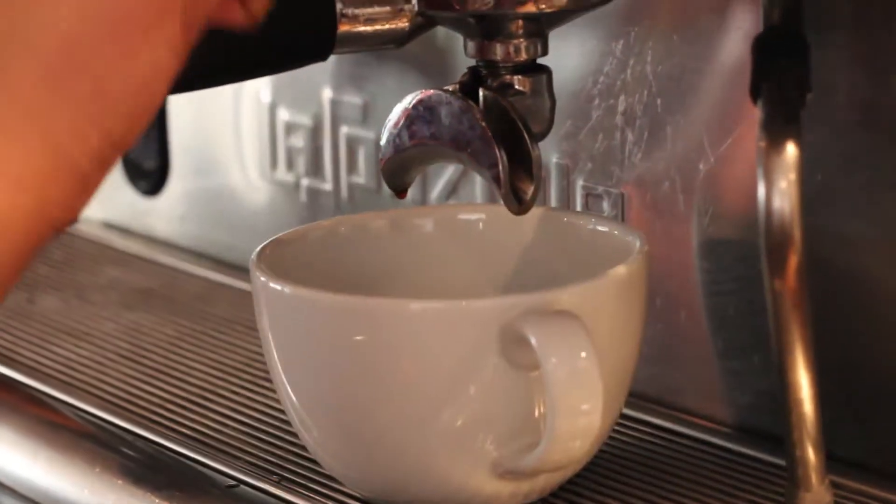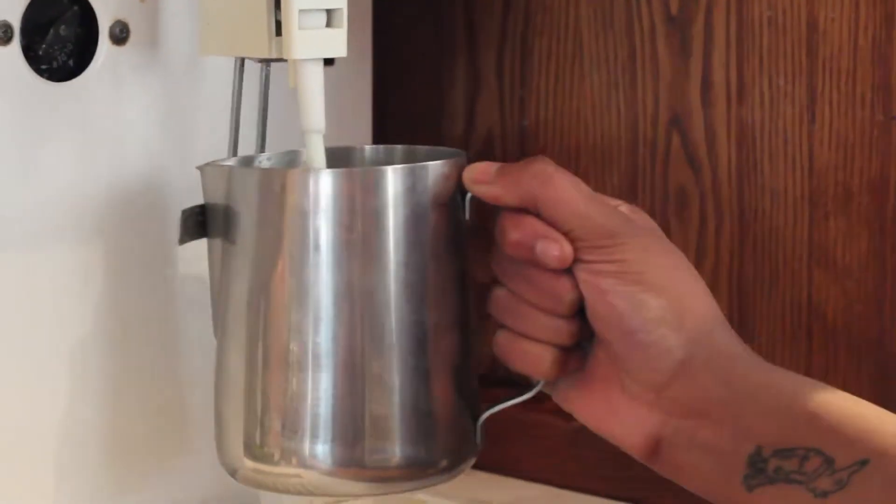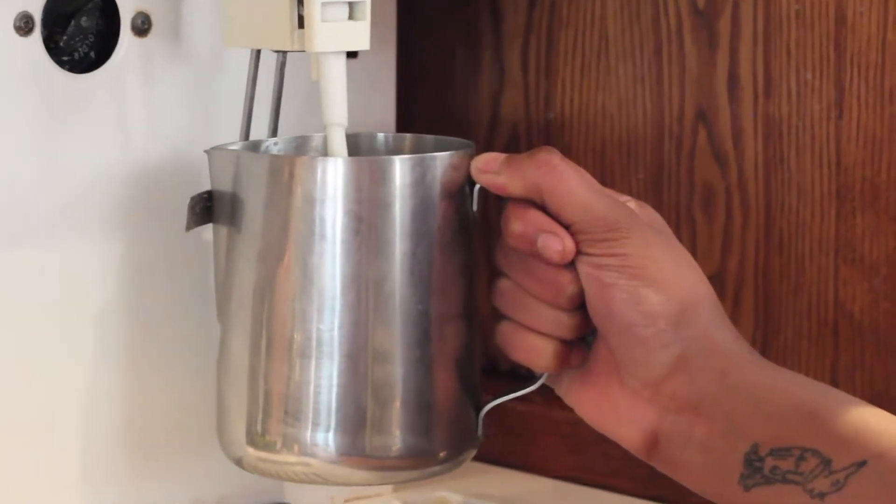When serving a cappuccino, dispense a double shot of coffee into the cup. You will need slightly less milk than you will use for a latte.